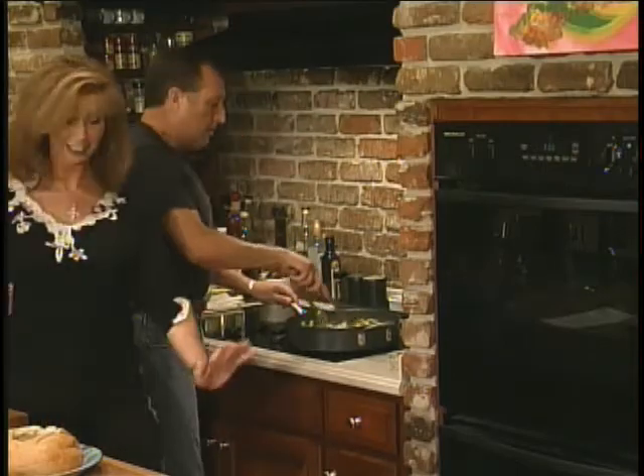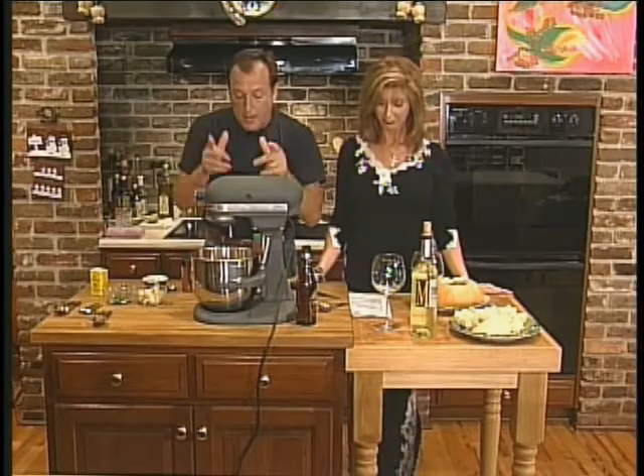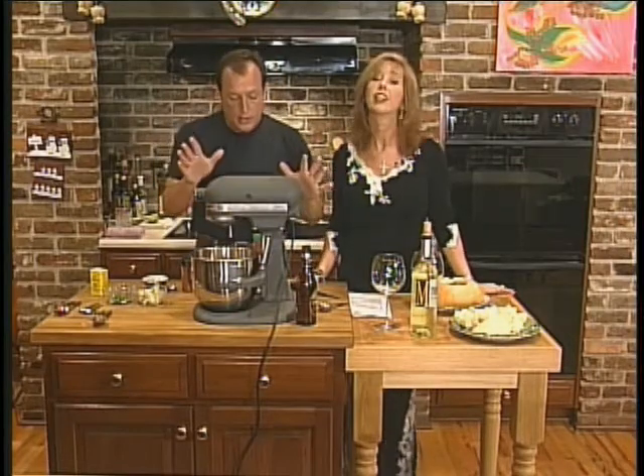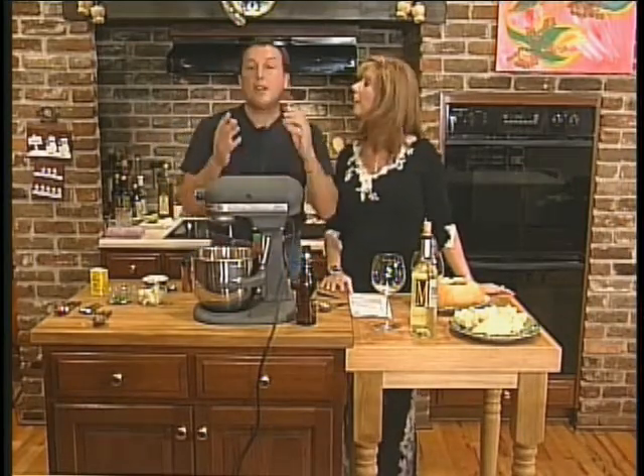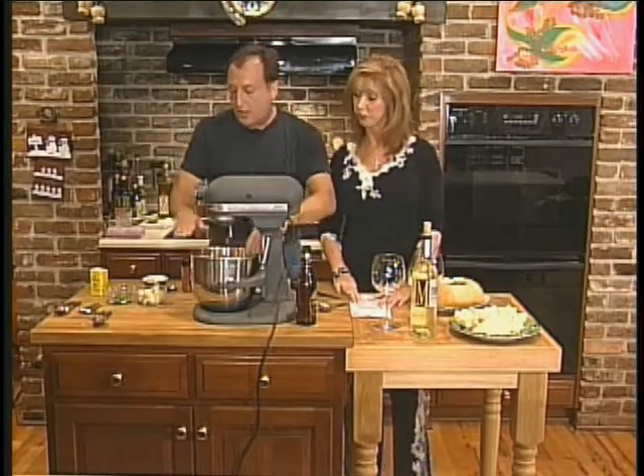Sonia! Yes! I'm right here. There you are. Okay, there she is. Now I'm going to start on the Anheuser-Busch recipe, so you have to help me because I've never made it before. I don't think anybody's made it before. I'm going to help you. I have about a pound and a half of cheddar cheese in here.